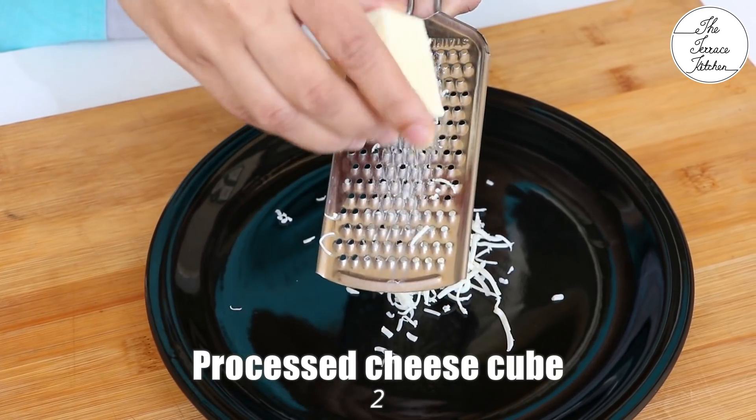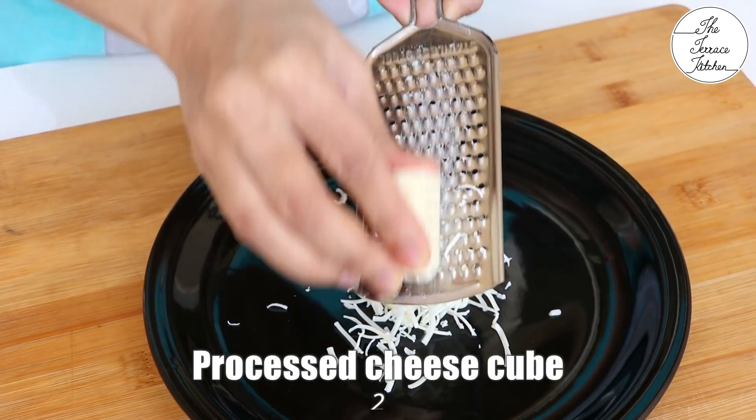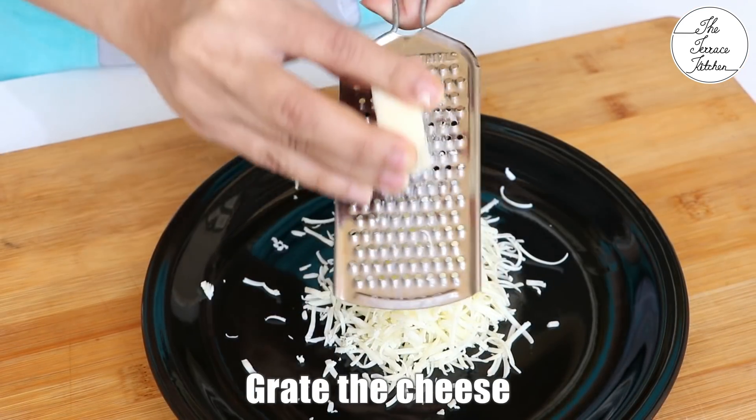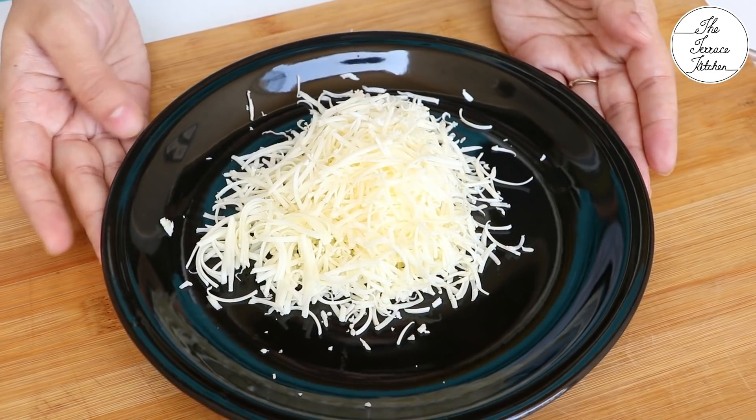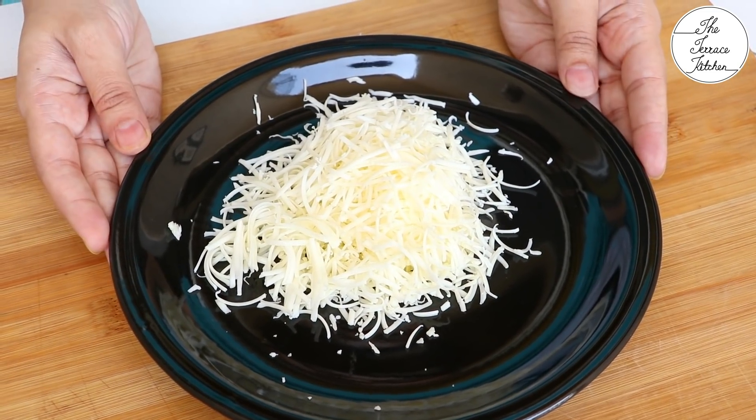Next, grate 2 processed cheese cubes. Processed cheese cubes are very easily available so you can use these in your recipe. I am going to use a combination of 2 cheeses — one is processed, the other is mozzarella.